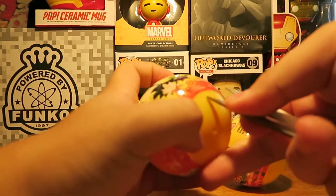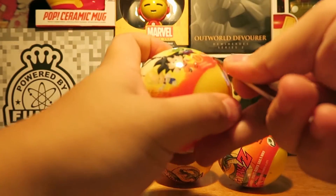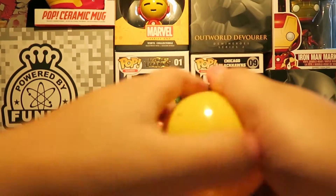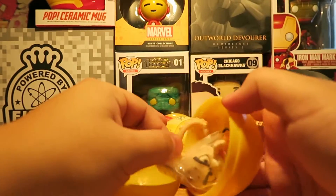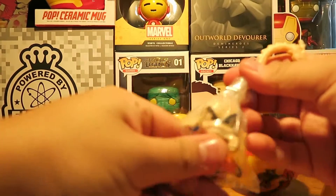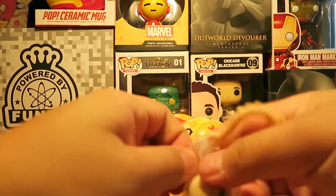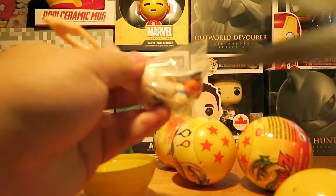These balls are actually pretty hard to cut off, so I got my trusty scissors. First ball — it's kind of like a big Kinder Surprise one. It's frickin' Krillin!